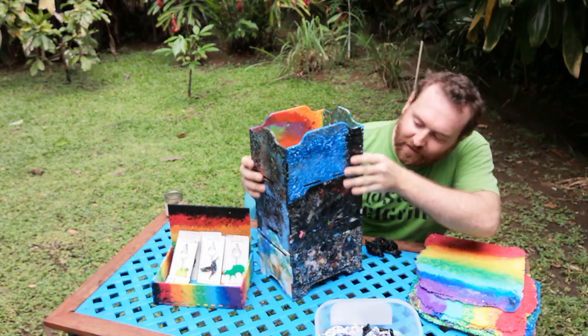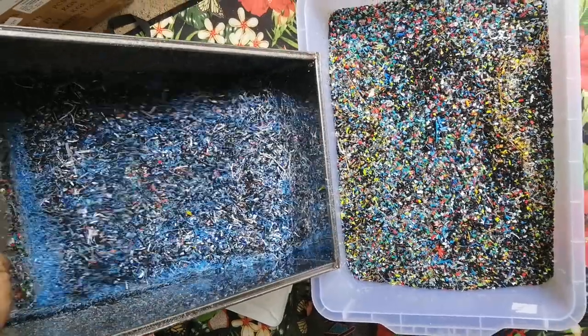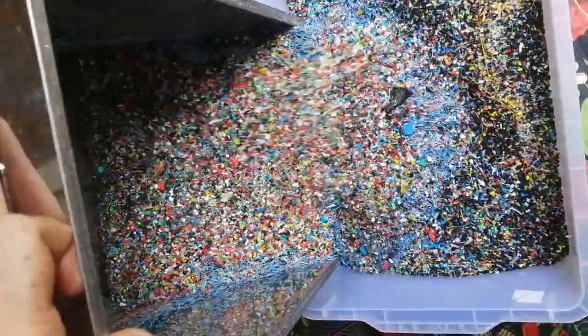If you don't sort by color, any little bits of black PLA will just turn your entire batch pretty dark. And you know, it can be kind of cool looking, but many times you want something really fun that's going to pop — really bright colors.